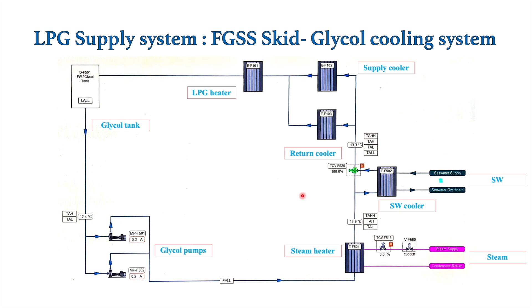So this FGSUS circuit is provided with a dual-purpose heating and cooling system, utilizing a circuit of fresh water or a mixture of fresh water and glycol solution that maintains the temperature of LPG in the fuel side of the heat exchanger before it is delivered to the engine. This whole circuit works automatically to maintain the LPG temperature before it is supplied to the main engine. Let's see how the temperatures are maintained automatically.